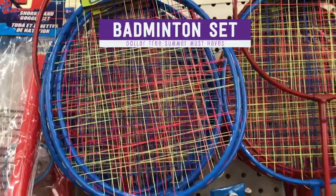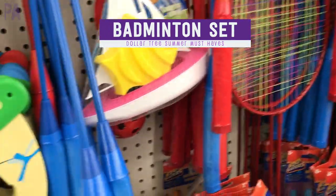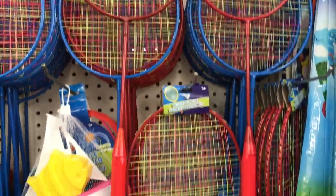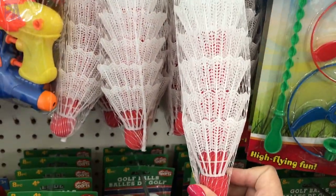Be on the lookout for the badminton rackets. I was waiting for the longest time — they had the birdies but I never saw the rackets, but they're here now in stock. They come in two colors, red and blue, so you can buy two rackets and a package of birdies for three dollars and have a whole badminton set. Great for playing outdoors and for hand-eye coordination too.